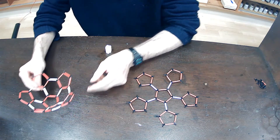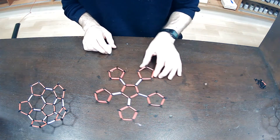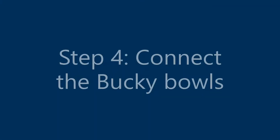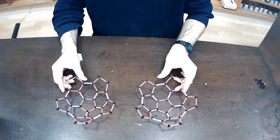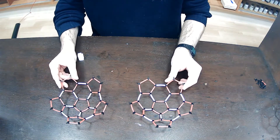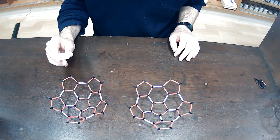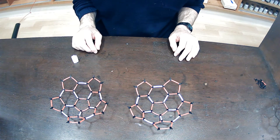Using the remainder of the bonds that I have here, I can make another identical version of the bucky bowl. At this point, I have two identical bucky bowls. Each of these contains 30 carbon atoms — so six pentagons each. With the remaining white bonds, I'm going to join these two bucky bowls together to make the spherical C60 molecule.